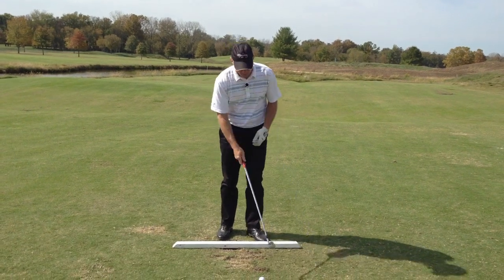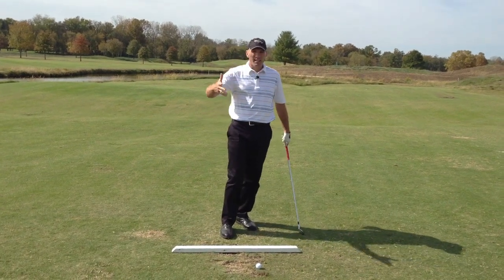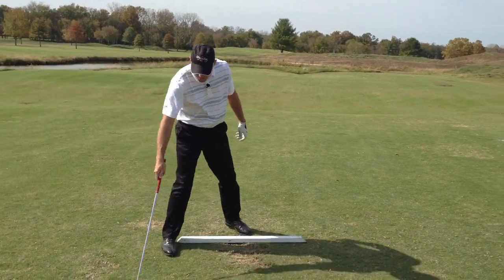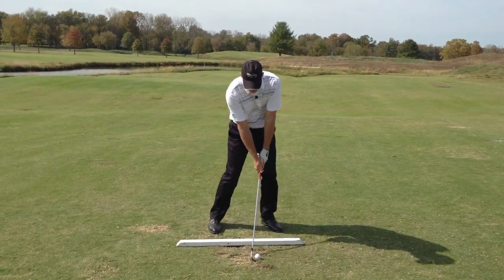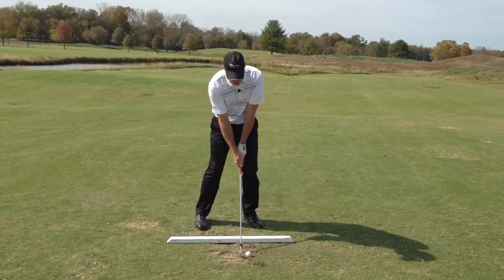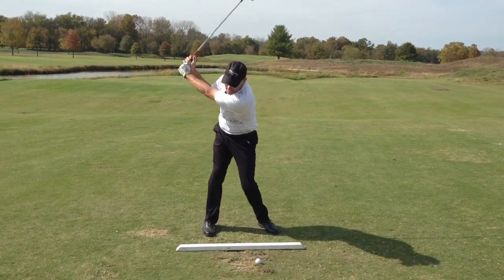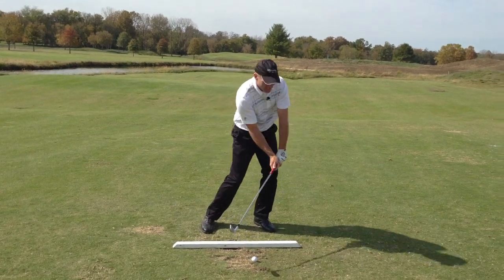So here's one more example, and you can apply this to lots of different things — sort of thinking through the club and not so much what you're doing with your body. Let's say you're a scooper, somebody that sort of hits behind the ball, hangs back a little bit. What you struggle with is the idea of having some shaft lean or having your hands in front of the ball. So instead of trying to push your hands ahead, what you should think about is feeling almost like the shaft of the club is leaning forward — almost like it's tilting this way. In your mind, visualize the shaft leaning forward instead of forcing your hands forward.